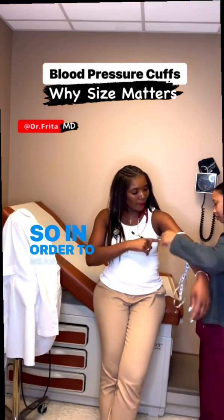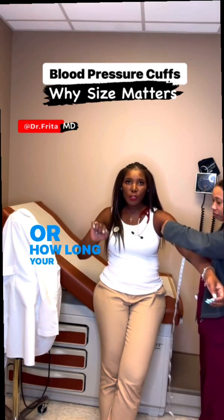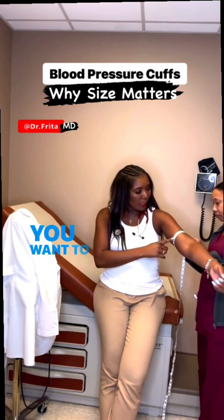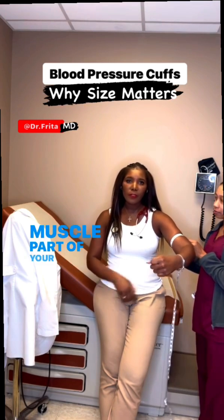In order to measure the circumference of your arm — how long your arm is when you measure around it — you want to get right into the center of that muscle part of your upper arm.